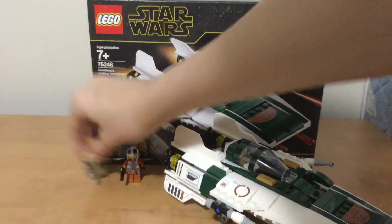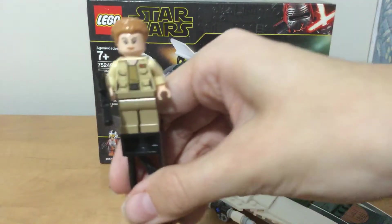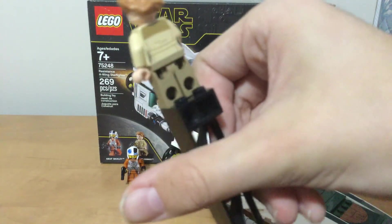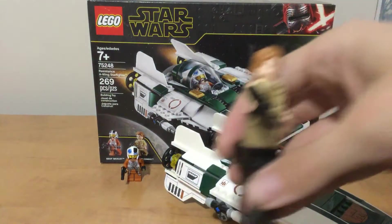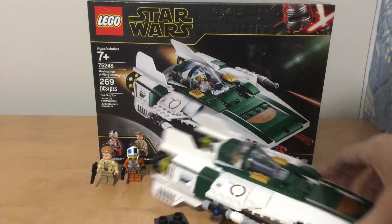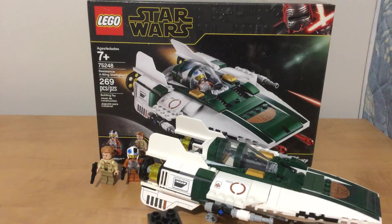The next character has officer printing and a little bit of back printing. And that's pretty much it for the set. Thank you for watching. See ya.